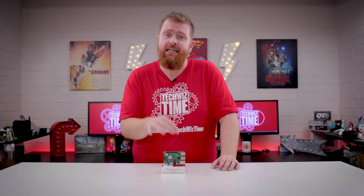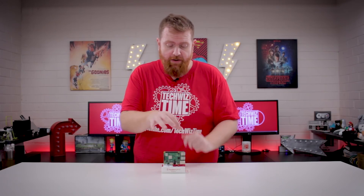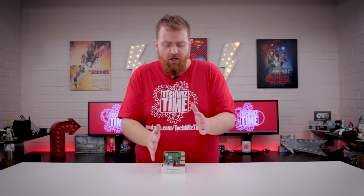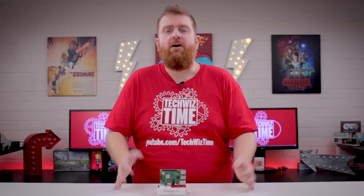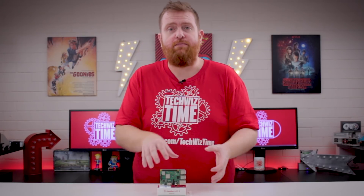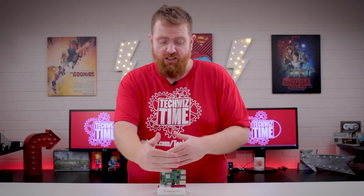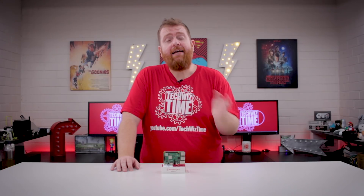However, it's only PoE ready, meaning you will need an extra hat in order to get PoE working. That hat just attaches to those pins and will set you back another $15 or so, bringing the overall device to about $50 US. I understand they couldn't fit the extra components directly on the board, hence the extra pins so you can quickly add the hat and away you go.